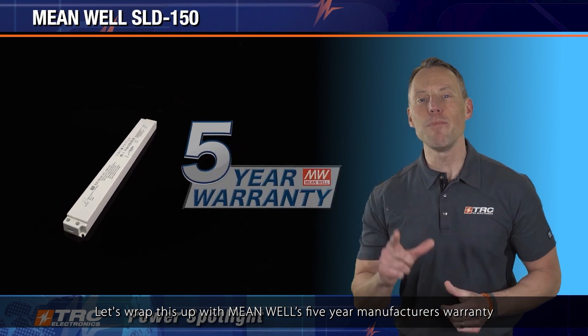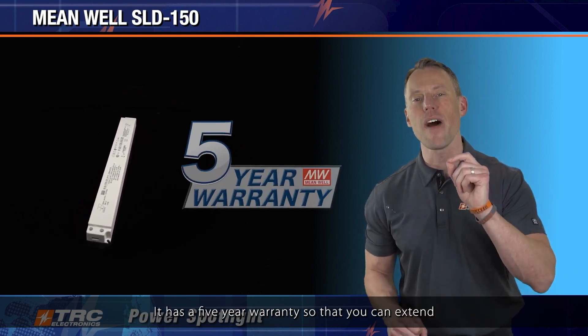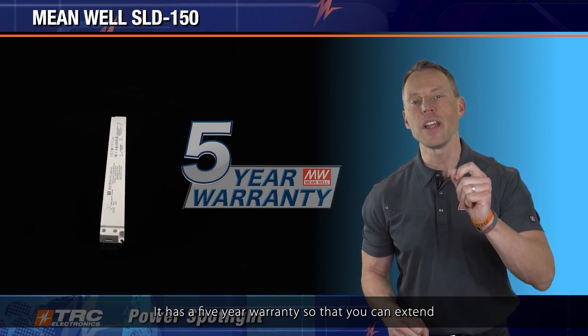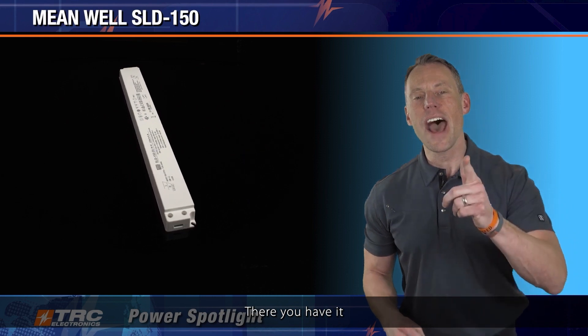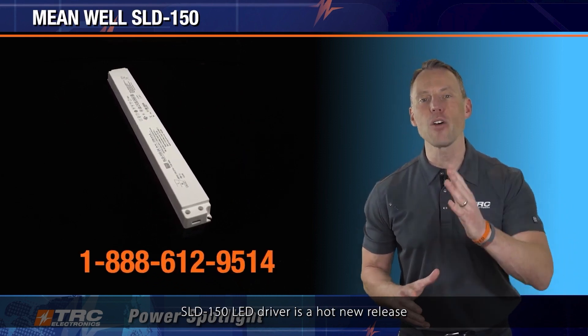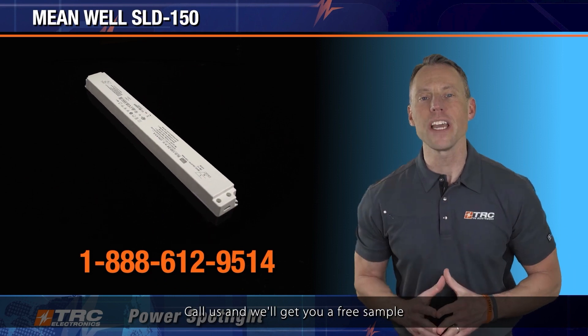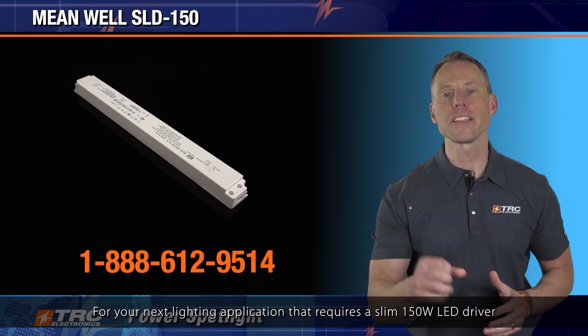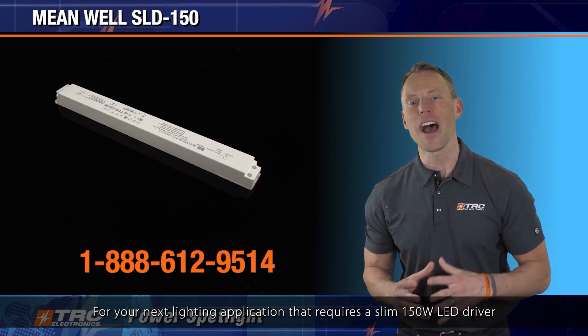Let's wrap this up with Meanwell's five-year manufacturer's warranty. That's right — it has a five-year warranty so that you can extend the warranty of your lighting designs. There you have it, the SLD-150 LED driver. It's a hot new release. Call us and we'll get you a free sample for your next lighting application that requires a slim 150 watt LED driver.